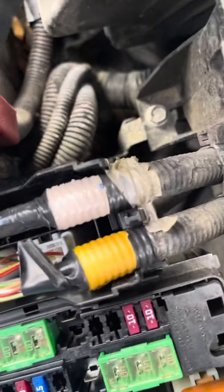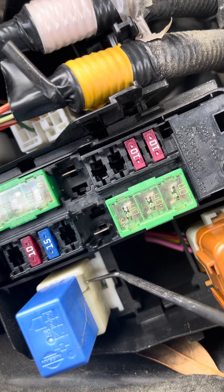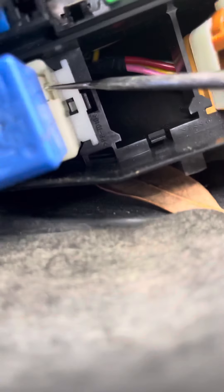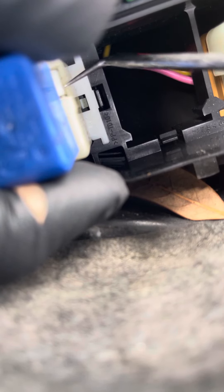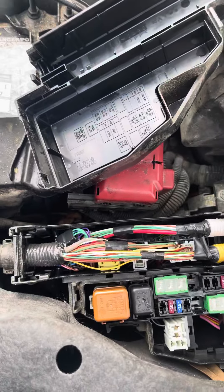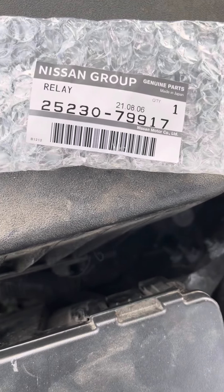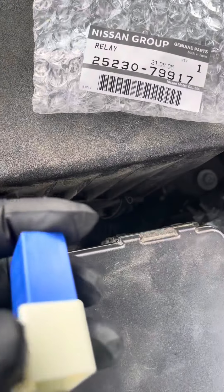You need a little screwdriver or pick to release the pin lock. We got the old one out. We want to replace it with a Nissan factory part — stop lamp relay part number 25230-79917.